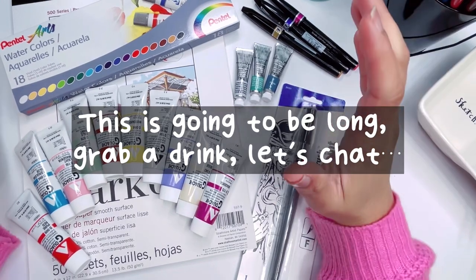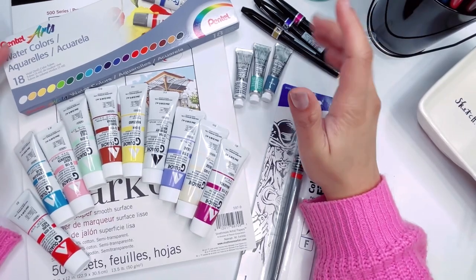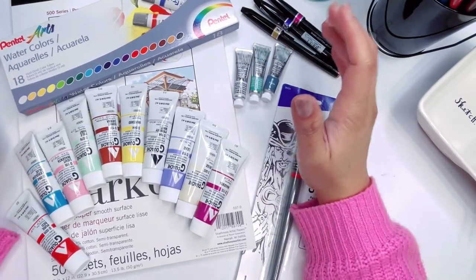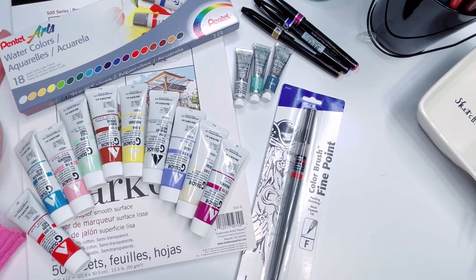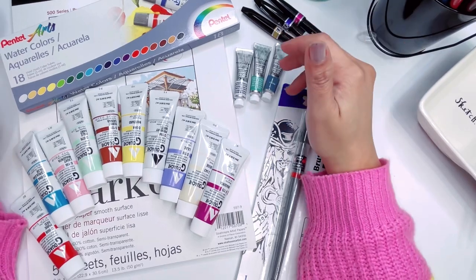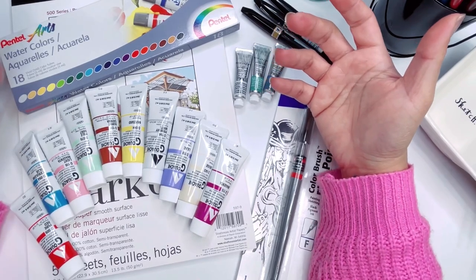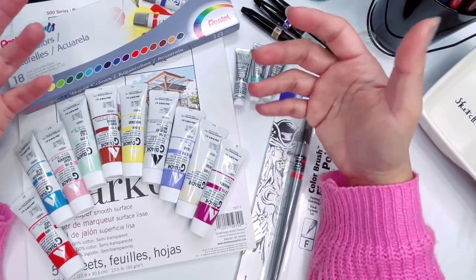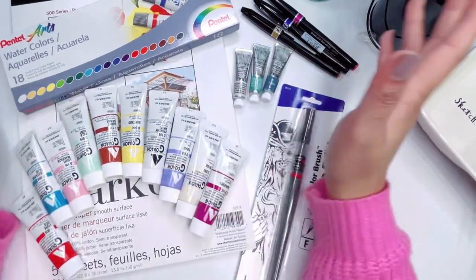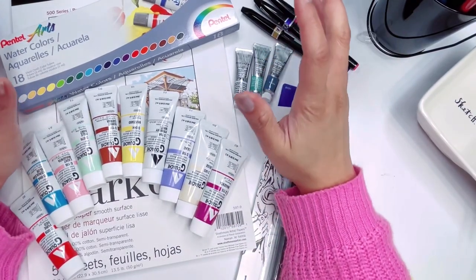So my family and I went to Oklahoma. My husband went to the dentist. Long story short, I found an art supplies store. We don't have a whole lot of art supply stores where we live, and the closest Michaels to me is like an hour away.